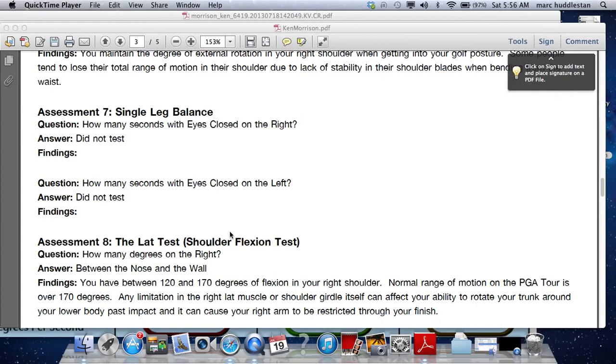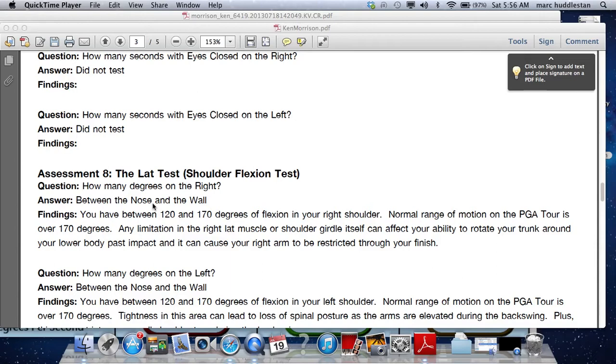Single leg balance, we're going to go ahead and test those next time. The lat test is a little tight as well, so the lats will make it a bit harder to change a few things — specifically, it'll make it hard to get to the top of your swing without changing some angles.